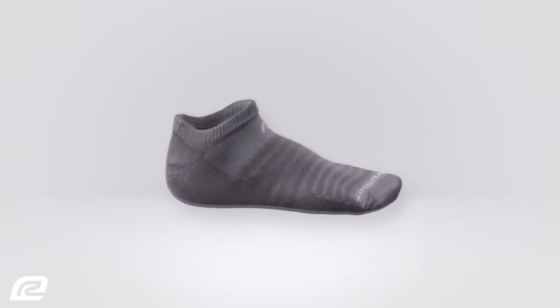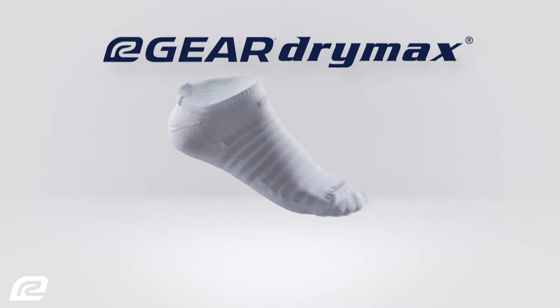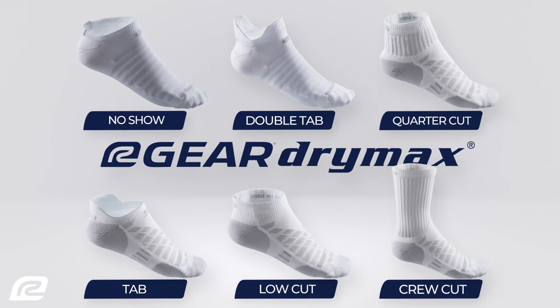Available exclusively at Roadrunner Sports in three color and cushion levels and six sock heights: no-show, tab, double-tab, low, quarter, and crew-cut.